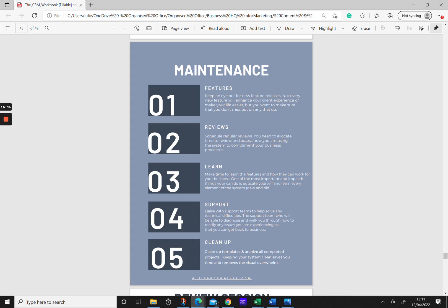Once your system is built and optimized and you've completed the testing phase, you move into maintenance mode. This is where you keep an eye on new features coming out to see how you can use them to streamline your processes. Schedule time in your calendar for reviewing your workflows for any changes or implementing new features. If things have changed in your business and you need to add a new workflow, include that in your review sessions. Also make time for learning those new features when they come out. One of the most important things you can do is educate yourself and learn every element of the system.